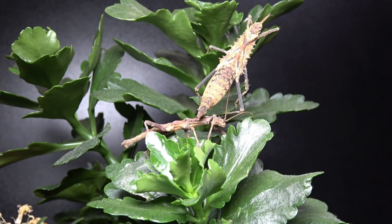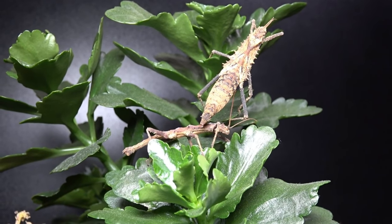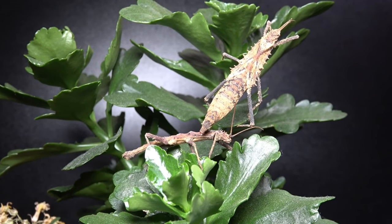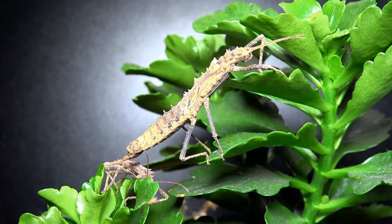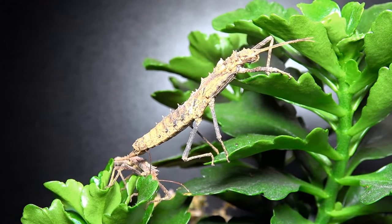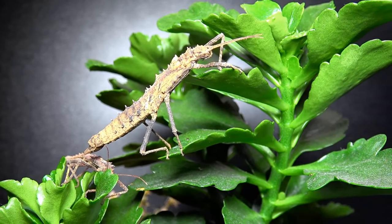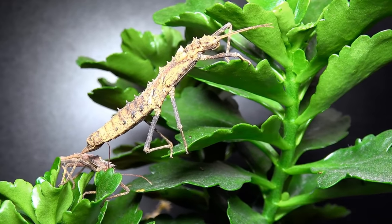One thing of importance when keeping this species is humidity levels — they like it humid all the time. I don't ever suggest spraying the insects directly; I give the leaves a light mist, but most of the humidity comes from the soil-based substrate I keep these on. In the wild, these are found near the forest floor and forage from low-level leaves; they're not often found high up in trees like many other Phasmids.